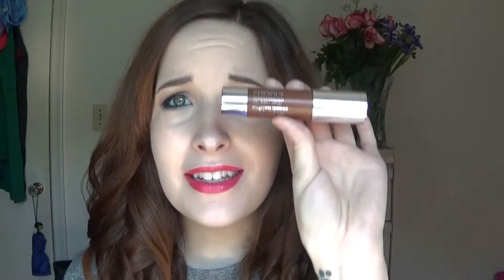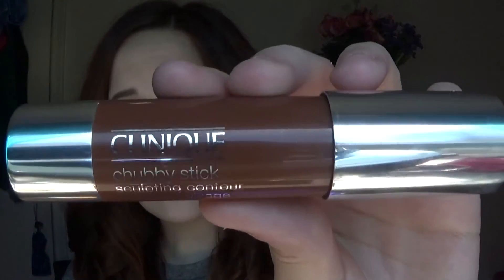Hey guys, welcome back! Today's video is a demo, first impression, and tutorial on the Clinique Chubby Stick sculpting contouring stick. I wanted to test it out like a cream versus a powder, so I'm going to use the Clinique stick on half my face and the Too Faced bronzer on the other side, to see if there's a real difference between using a cream as opposed to a powder.